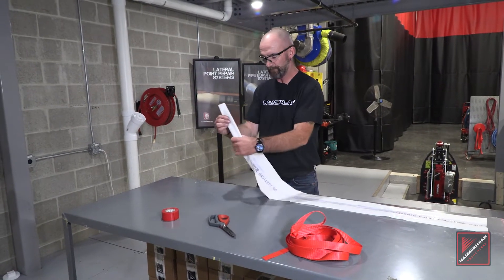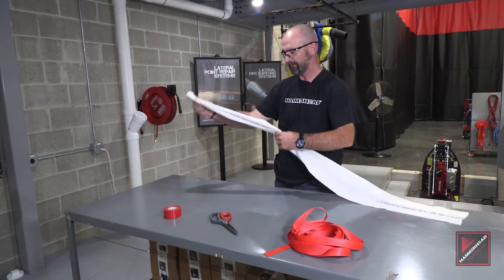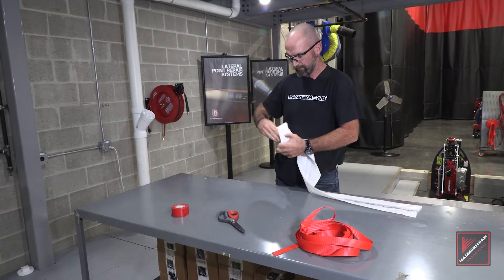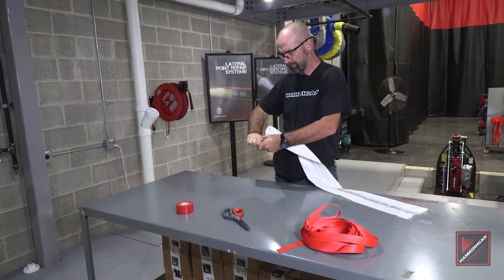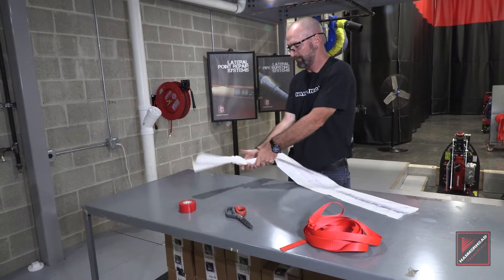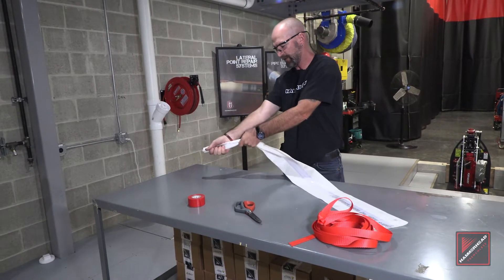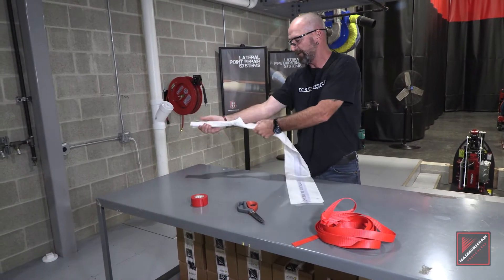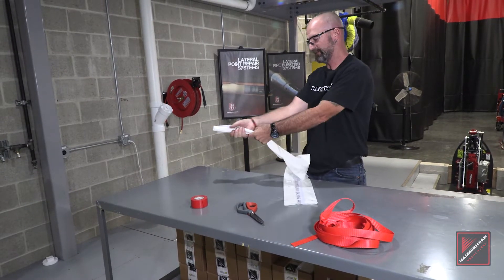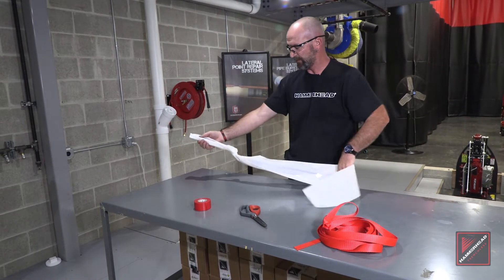You put a tri-fold, come back about 18 to 20 inches. You want to get this knot as tight as possible. Have a co-worker pull in the end or whatever just to get that really tight and compressed like so.